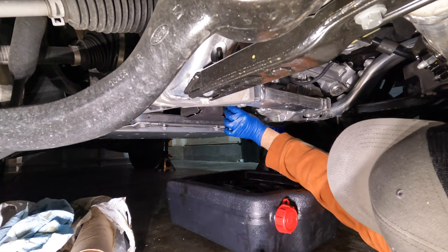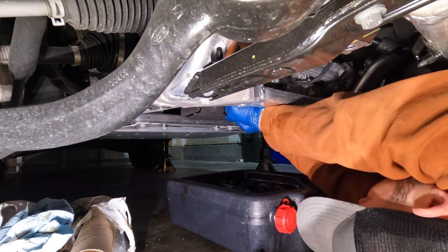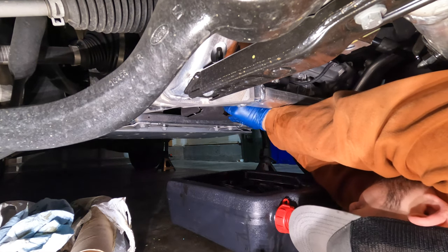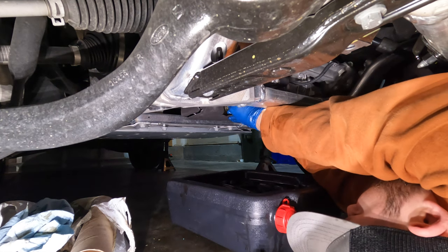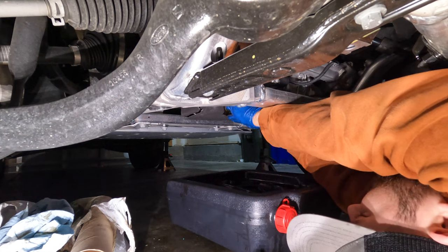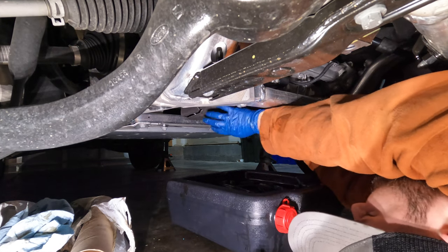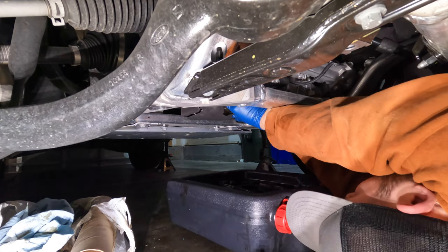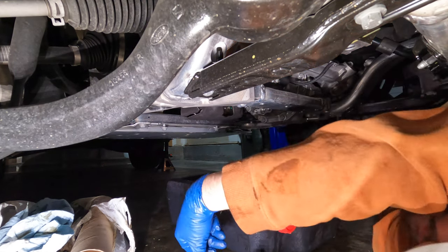I'm not really sure that my idea of using shop towels to stuff in here really helped any — there's still oil everywhere, still oil on this little felt thing. I don't know that it's worth doing. Couldn't find any torque specs once again for this drain plug either.